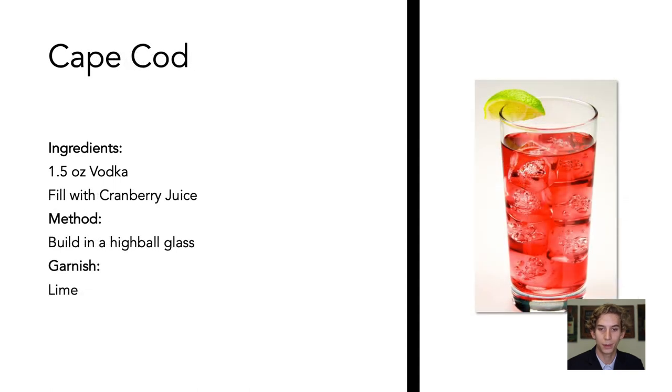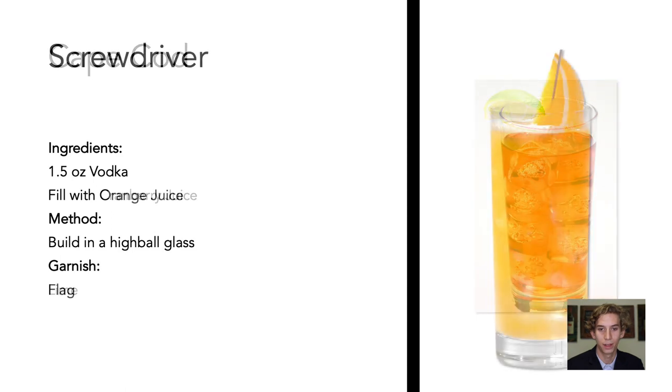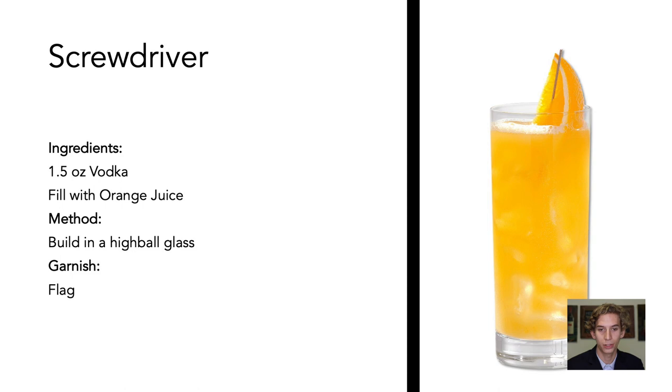A Cape Cod, most typically known as a vodka cranberry, is made with vodka and cranberry juice. This cocktail is built in a highball glass and garnished with a lime. A screwdriver, most typically known as a vodka orange, is made with vodka and orange juice. This cocktail is built in a highball glass and garnished with a flag. A flag is a term used to describe a garnish with an orange and a cherry.